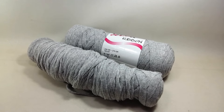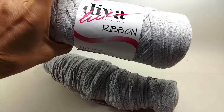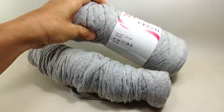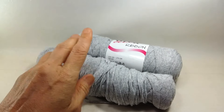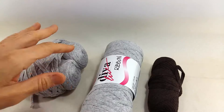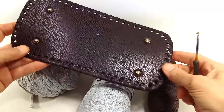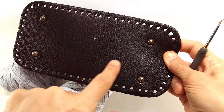Merhaba arkadaşlar, hoş geldiniz kanalıma. Selamlar. Divari bon ip, 270 gramlık bunlar. Bundan aşağı yukarı 3 bobin yeterli olacaktır. Şimdi ben şöyle bir tabanım var elimde. Bu tabanımla, yani dikdörtgen bir taban bu, 62 tane burada oyuk var.